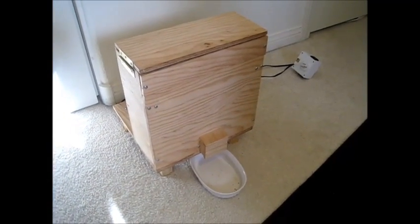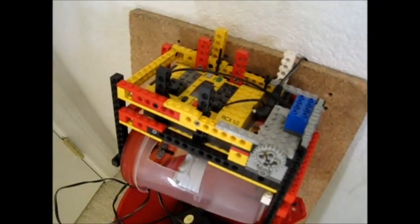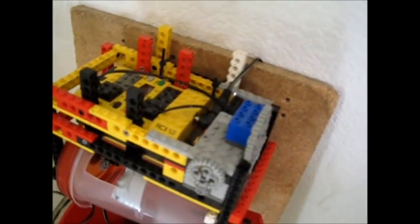Hello YouTubers, this is an update to my homemade automatic dog feeder. This is going to replace the original design that I had. The original design ran off of LEGOs, LEGO Mindstorms.